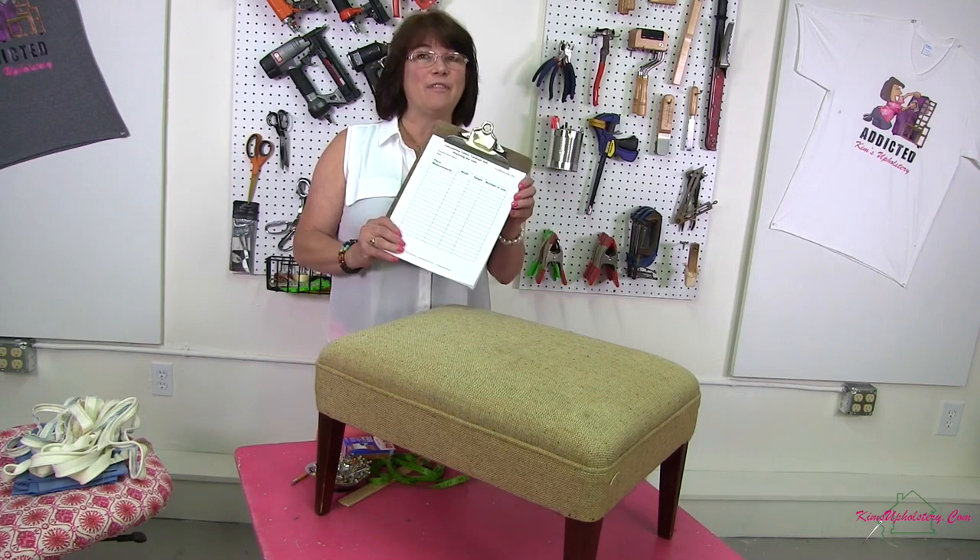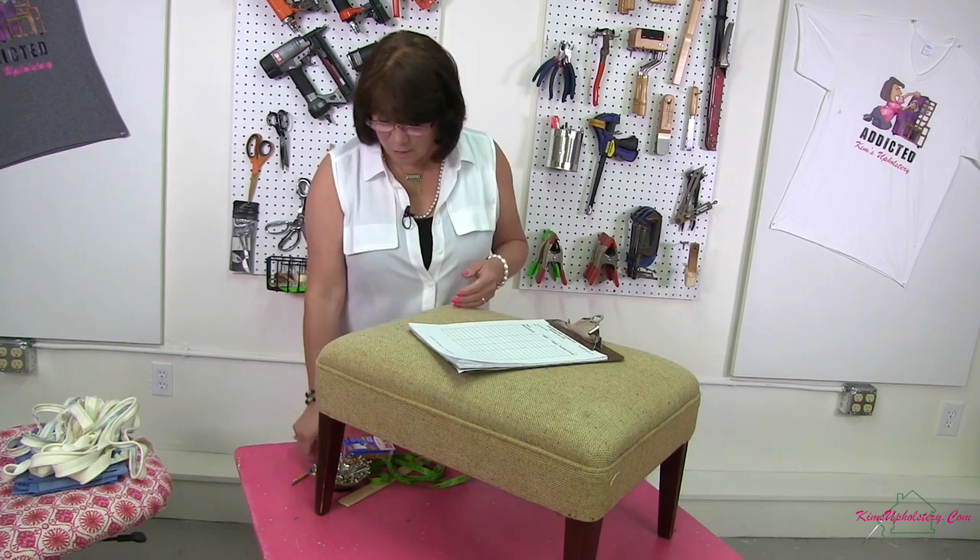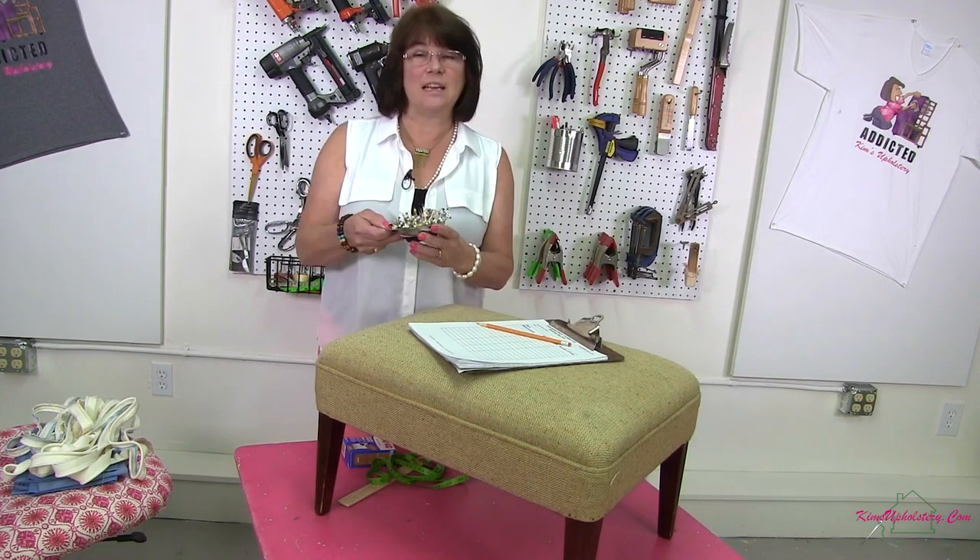Are you ready to start making a slipcover? Before we get going, let's make sure you have some of your tools handy. You're going to need a place to organize all your measurements when you want to write them down. We have created a calculating fabric yardage and planning your cuts sheet that you can print out from our website. Just go to kimsupholstery.com, sign up for the free membership and get that printed out. You'll also want a sharp pencil to write down all your measurements.